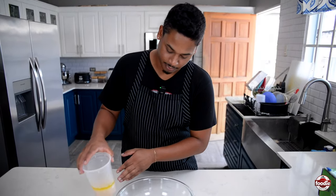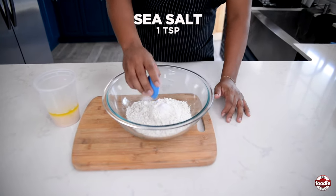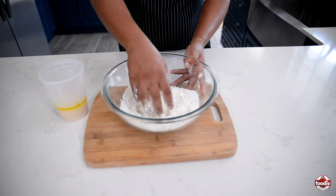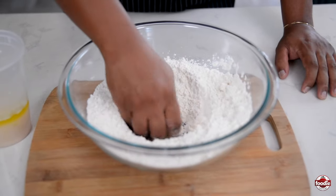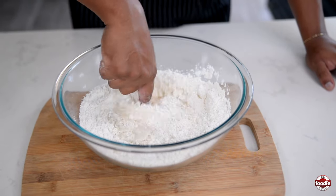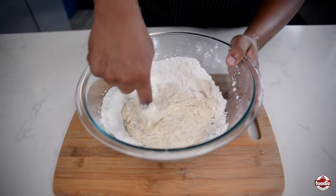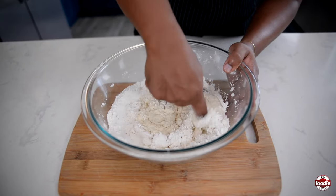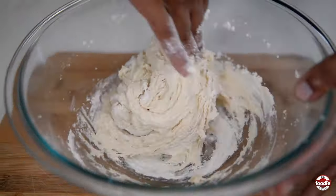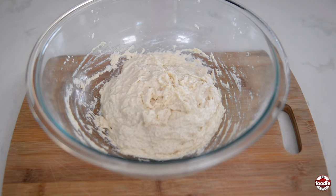Now that our yeast has bloomed, we're going to knead our pita dough. I'm adding some salt to our sifted all-purpose flour and mixing that up. Bring it to the center and make a well in the middle, then pour in the yeast mixture. I'm using my finger to incorporate the flour — almost like a dough hook in a mixer. Your dough is going to look a little sticky, but that's all right. Let this dough sit and do its thing for 20 minutes.